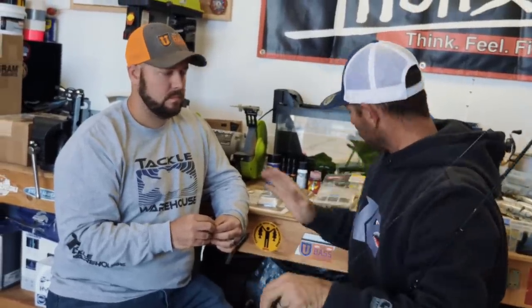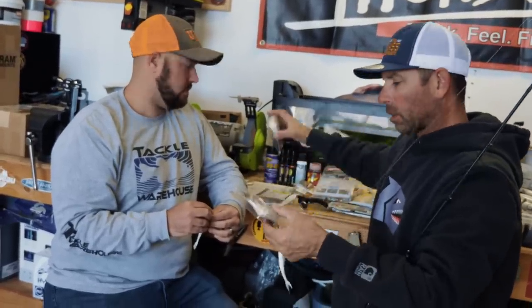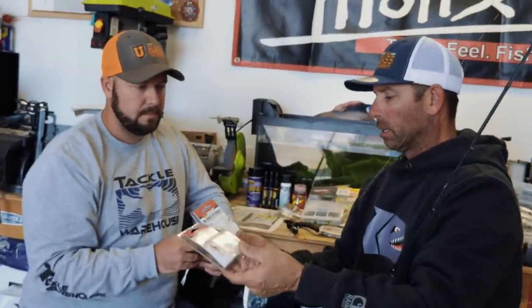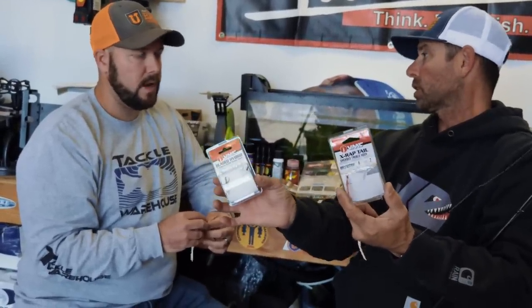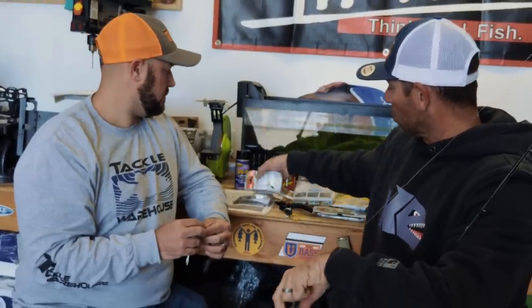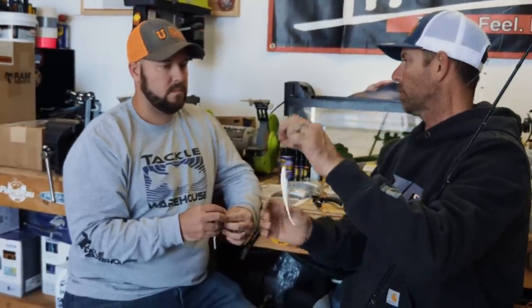One other thing — let's talk about hook types. A regular treble hook is great, but there are some options. This is the VMC bladed treble in a size four, and also a number four treble with a feather on it, which are good options in certain situations — more flash, more breathability. How much is your hookup ratio improved when fish are short striking with this technique?